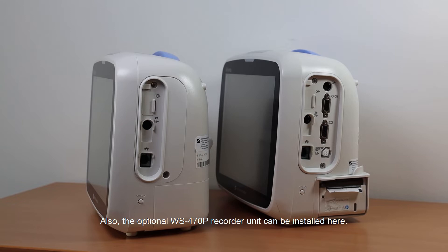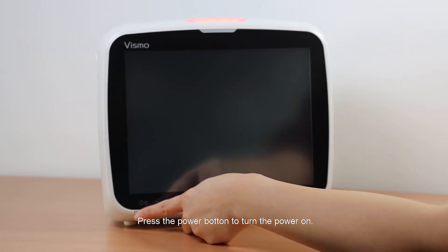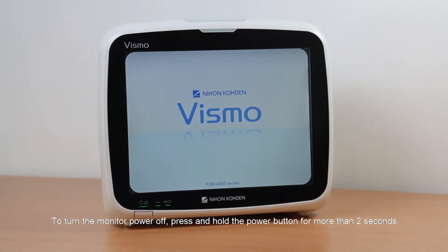The optional WS-4770P recorder unit can also be installed here. Press the power button to turn the power on. To turn the monitor power off, press and hold the power button for more than 2 seconds.